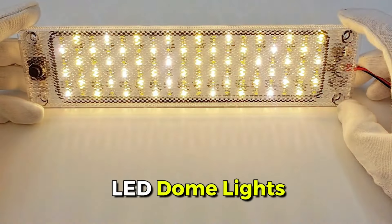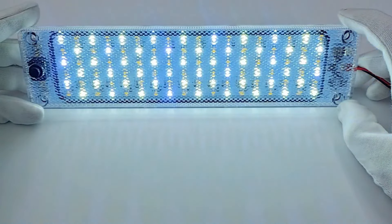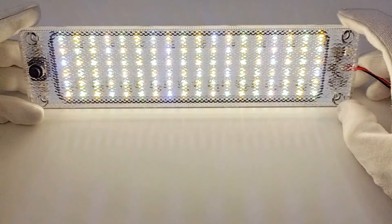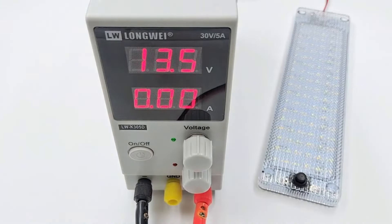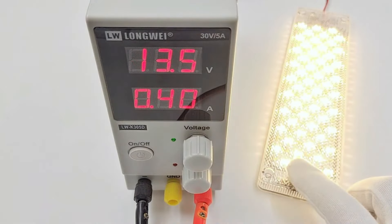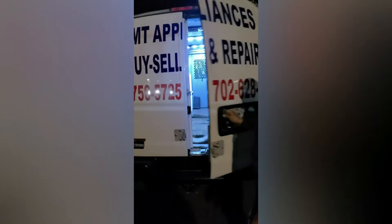Introducing our slim design 12V LED dome lights. Super bright with 36 LEDs, low power consumption, and lasting up to 50,000 hours. Convenient on-off switch and easy installation. Universal fit for all DC 12V vehicles, perfect for limited spaces and versatile applications.